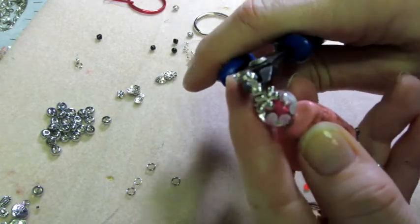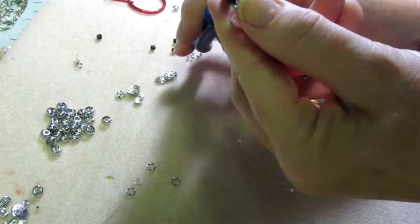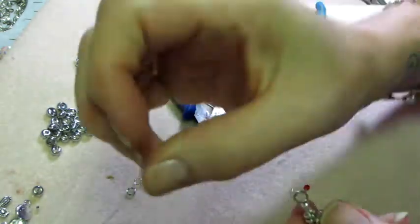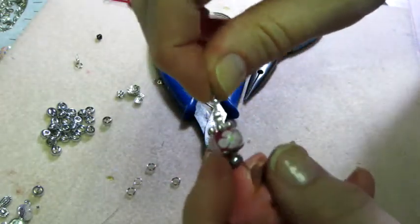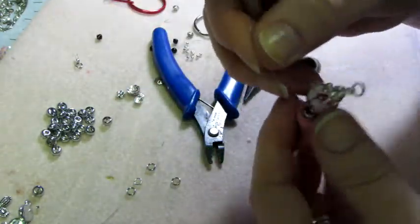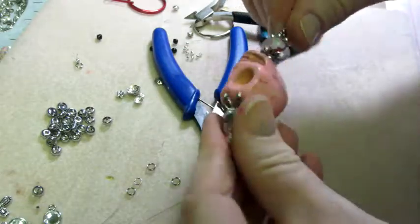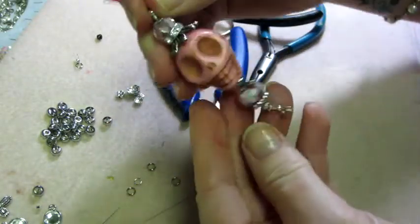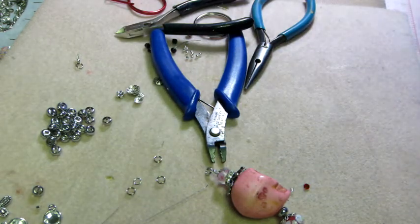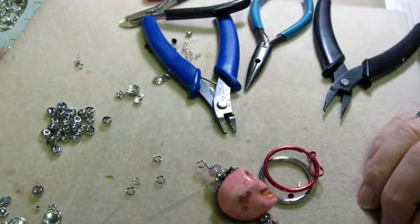Then take the top part of the crimping tool and fold it over — sometimes you miss it and have to go back in again. So I went from a circle to a half-circle to a crimp. Give it a little tug to make sure it's tight. Then I cut off the little extra wire, going as close to the center as you can. That's the main part of my charm.